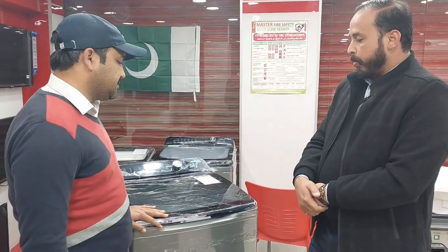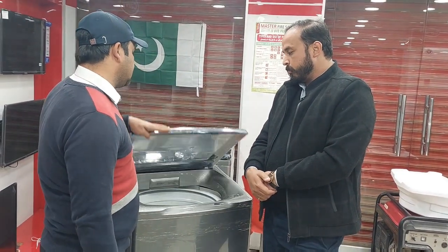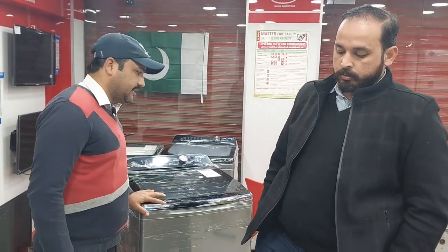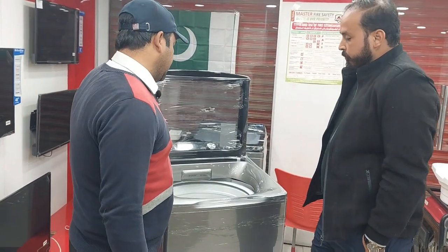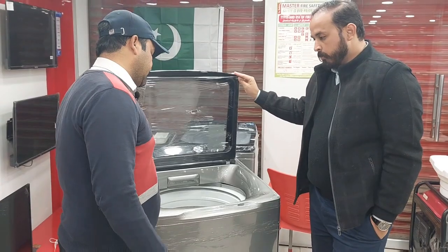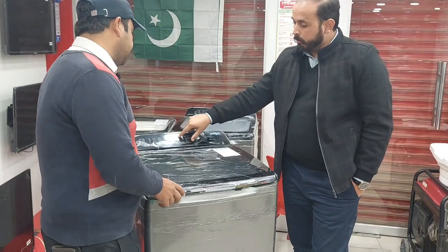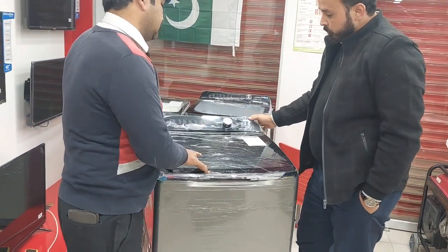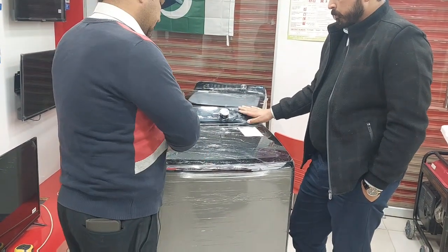This is a HIRK washing machine. It comes from R2, model 146-78. It is fully automatic. The motor warranty is 10 years and the parts warranty is 3 years. The warranty details are in the description of the video.